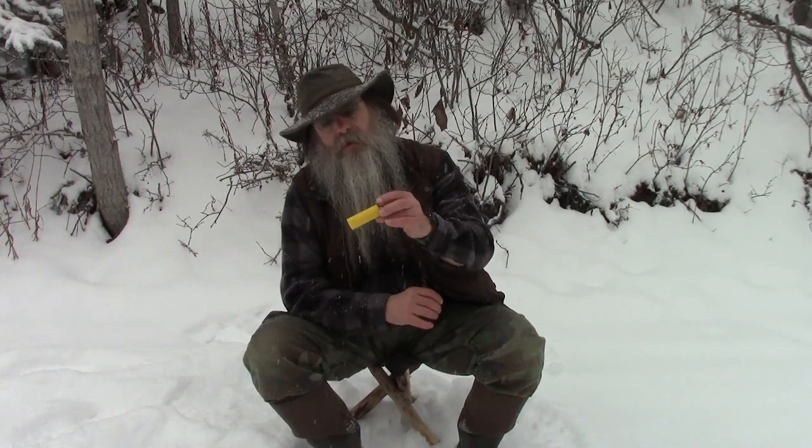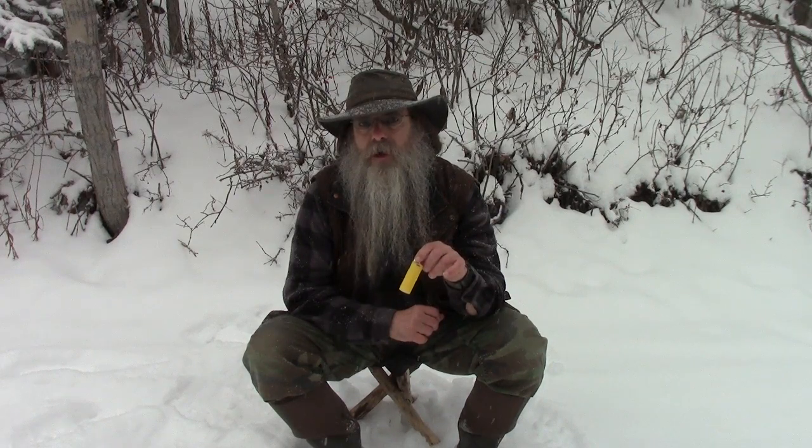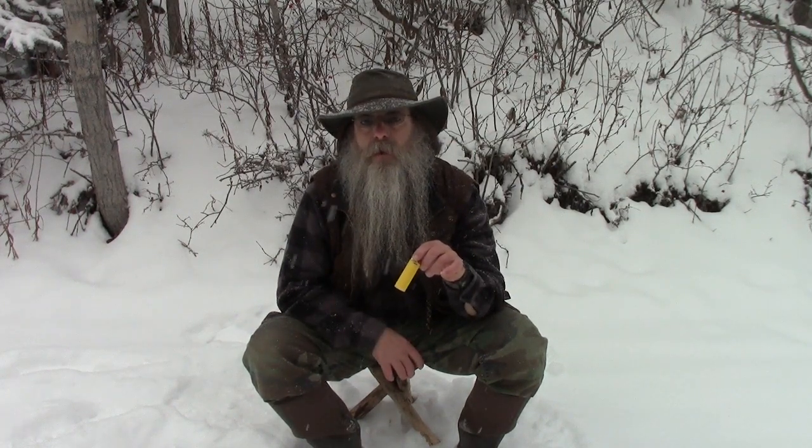I'm glad that you joined me. My name is Lonnie. In spite of what many people have said, the butane lighter does have several shortfalls. One of them is if you get it wet, it can be a bit difficult to start. There are ways of getting it started if it's wet, but you need to know how to do that.